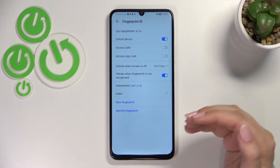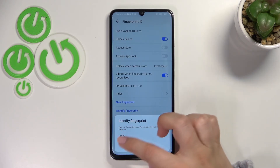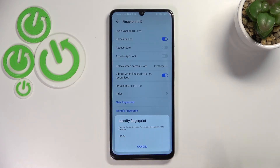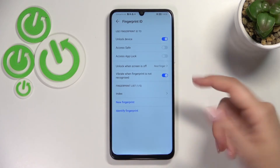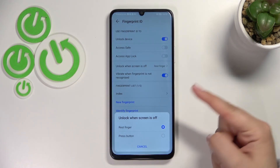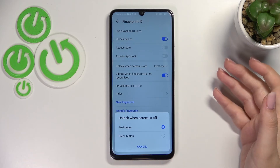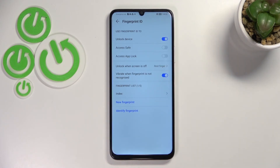There's also an option to identify the fingerprint — after tapping on it, if you have several fingerprints added, putting your finger on the sensor will highlight which fingerprint was recognized. In a new section, we can decide how to unlock the device: rest the finger on the power button, or actually press the button. I'll stick with the first option — it's much more comfortable. You can also decide whether to feel vibration when the fingerprint is not recognized.